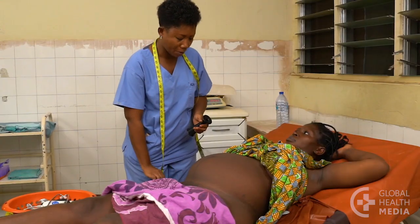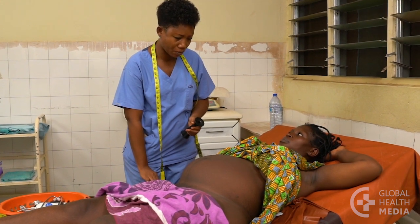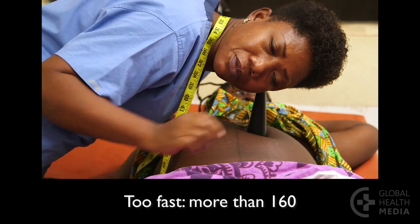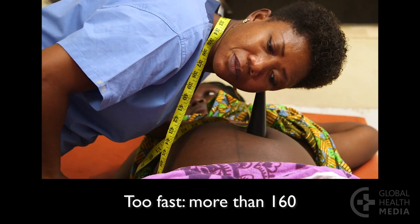Every time you listen to the baby's heart, decide whether the rate is normal or not. A baby whose heart rate is slower than 120 or faster than 160 for more than 10 minutes may be in trouble.